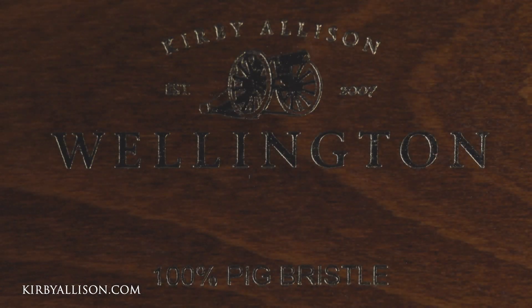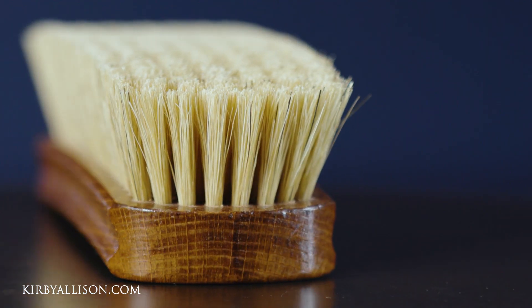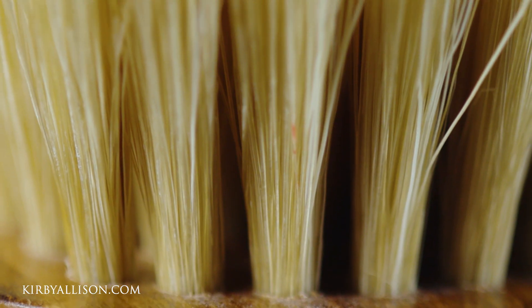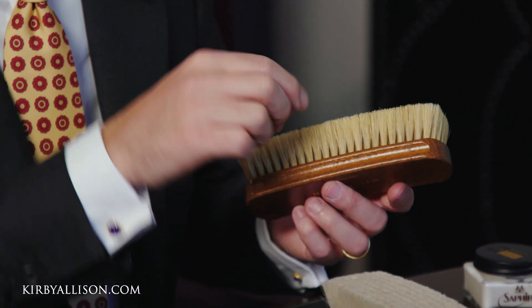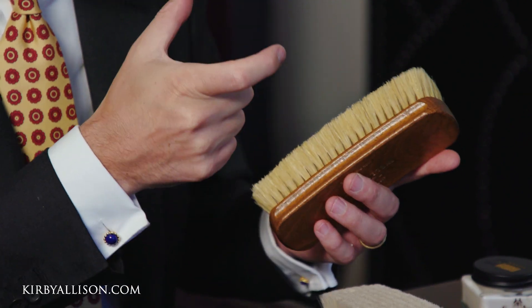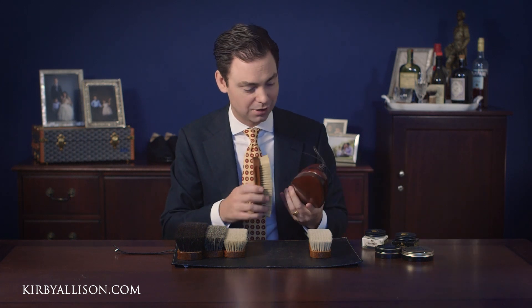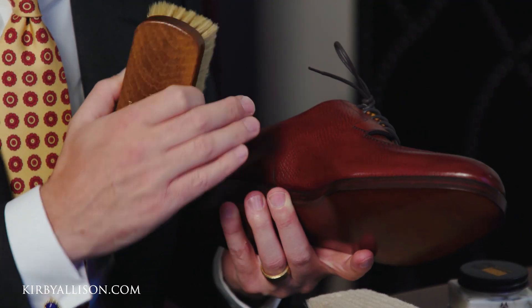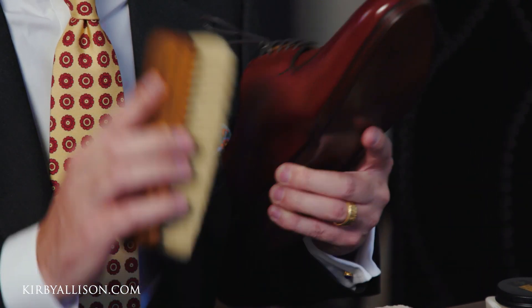Next we have pig bristle. It's becoming increasingly difficult to find real high-quality pig bristle because the quality we use is exceptionally long — the actual length of the bristle is over twice the cut length before we pin the brushes. The way we pin it is in the middle of the bristle so it folds up and gets stuffed into the tuft. This is a very long pig bristle from a domesticated pig. What I like about pig bristle is that it's a stiffer bristle — great for cleaning, and also exceptionally good for any shoe that has texture, like this beautiful hatch grain. That stiffer bristle really gets into the grain of the leather.